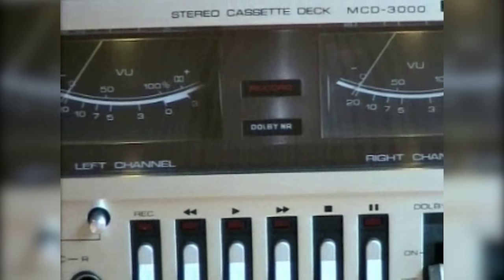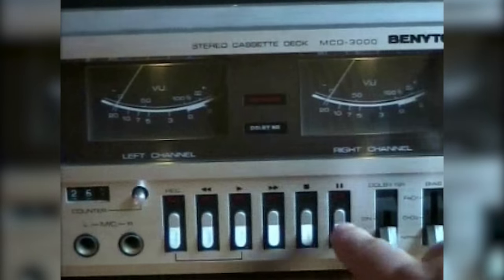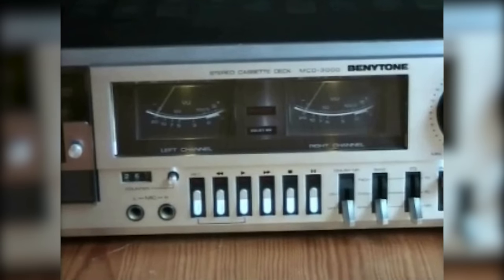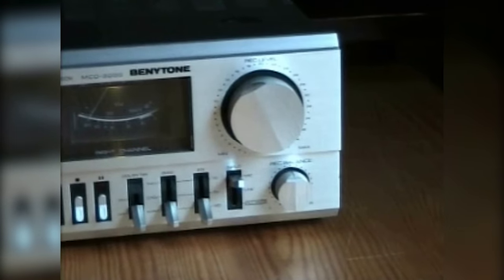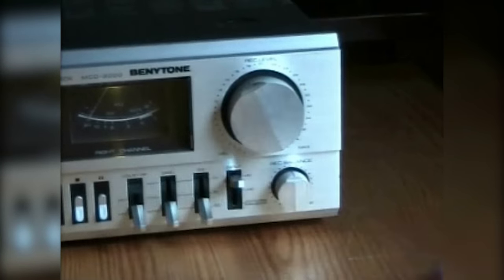Underneath that we have the function buttons, which have LEDs. Then we have the tape counter. This was made quite nicely — the light from the left VU meter shines down and also lights up the counter. Underneath the counter is the stereo microphone input. Right there we have the big record level regulator. Underneath that is record balance. This is the input selector for either microphone, line, or record mute.